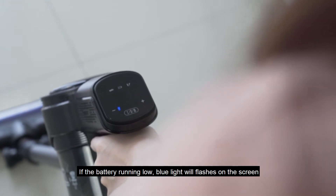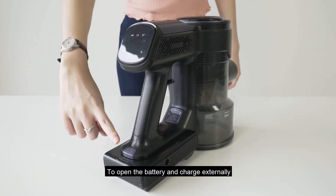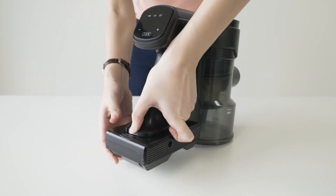If the battery is running low, blue lights will flash on the screen. To open the battery and charge externally, push the button inward and pull out the battery.